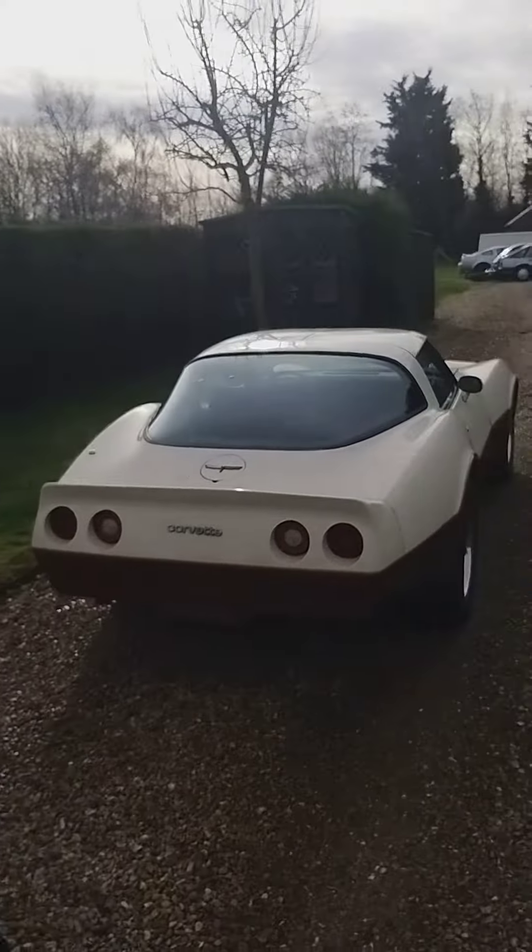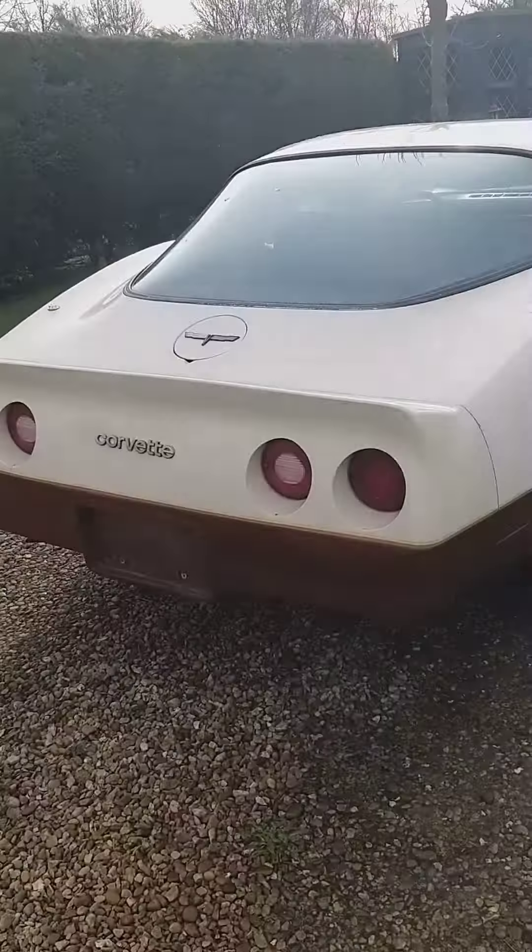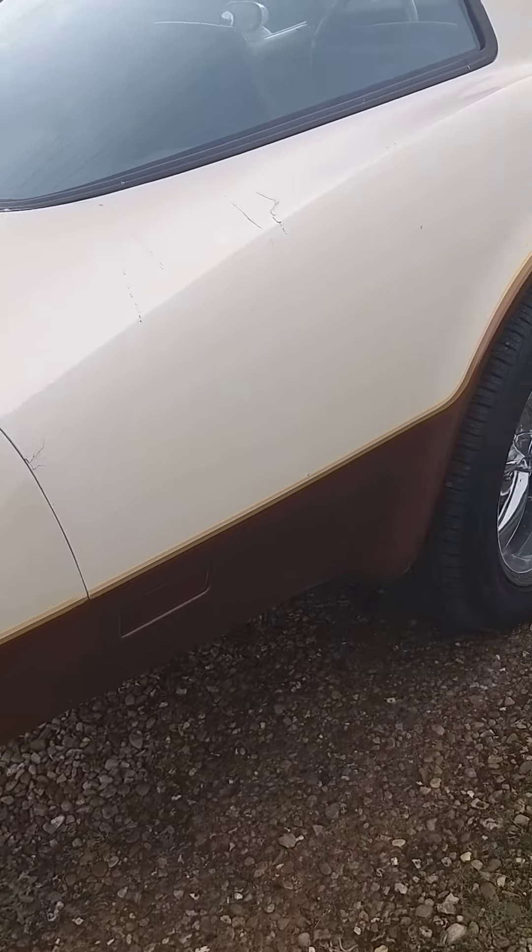The only downside, which we knew when we bought the car, was she was going to want paint because the paint was just faded. It's just old, but look at it — it's superb. Listen to that. V8.